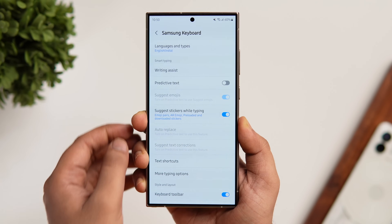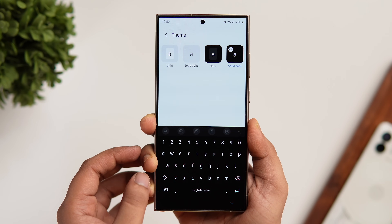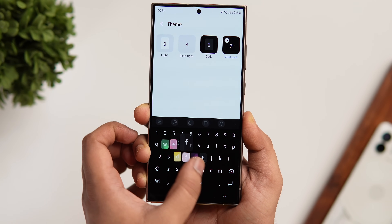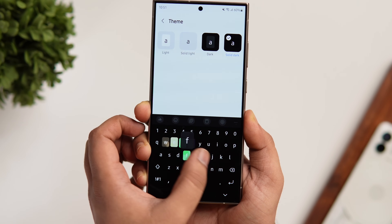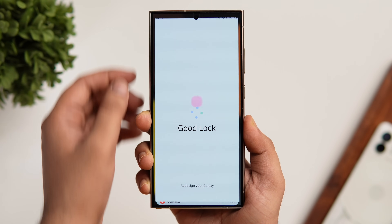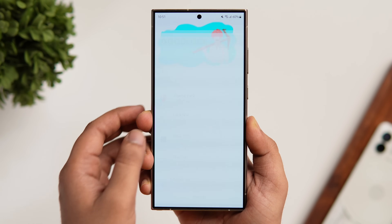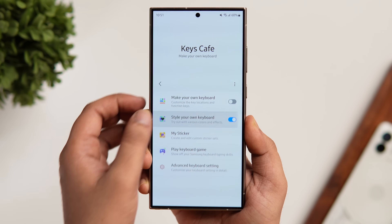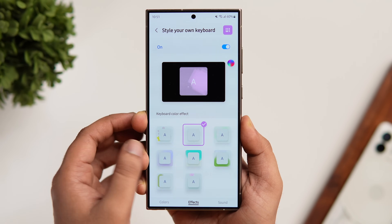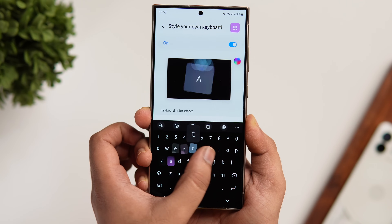Next, let me show you how I customize my Samsung keyboard. Tap on the gear icon and go into keyboard settings. Change the theme — by default it is set to light, but I prefer solid black because these effects look really cool on a dark background. To add beautiful effects when you type, you need a Good Lock module called Keys Cafe. Open the Good Lock app, install Keys Cafe, then go inside, select 'Style Your Own Keyboard', go to 'Effects', and you can add some really cool effects to your Samsung keyboard.